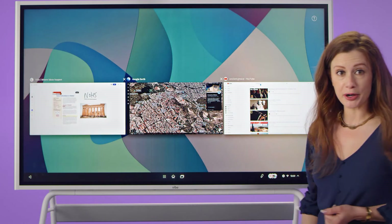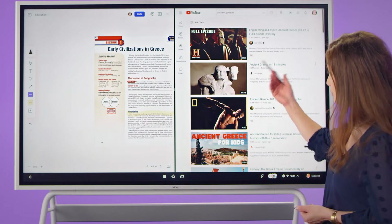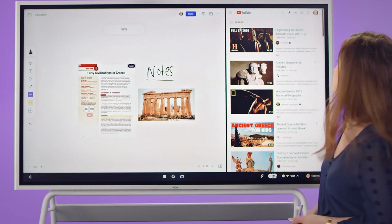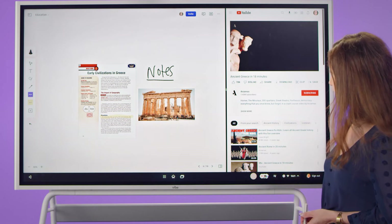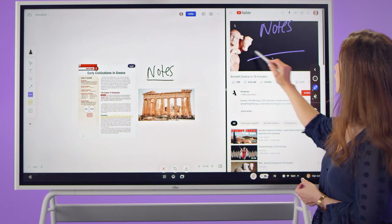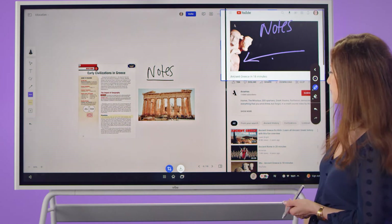We're also able to bring up our split screen mode so we can continue working in our canvas document as well as other applications. I can pull up a relevant YouTube video and continue to make notes on our board together as a team. From here, I'm also able to annotate within the video itself by selecting our annotation mode and writing directly over our third-party app, then quickly taking a screenshot to bring it into our files or canvas for further notation.